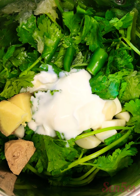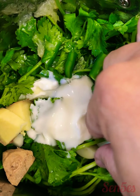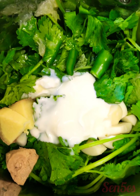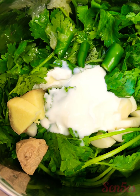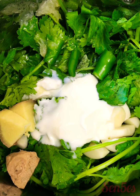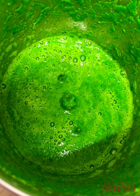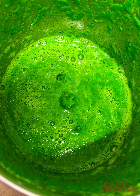For the green chutney you'll need some fresh coriander leaves nicely washed — I always take the stems as well, there's a lot of nutrition in there. Take one chili depending on how spicy you like your chutney, some ginger, some garlic, and some yogurt. I always add a bit of yogurt and some fresh lime juice. Blend it together and the delicious chutney is ready. You can add a little bit of chaat masala or amchur powder and salt according to taste.